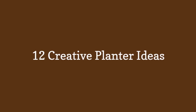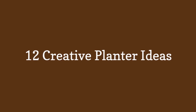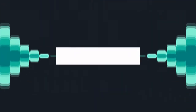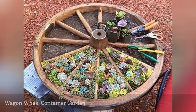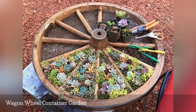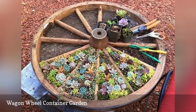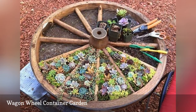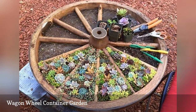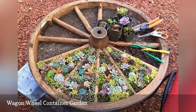12 Creative Planter Ideas. Have you always wanted a succulent garden, but thought you didn't have the space for much variety? This wagon wheel garden can accommodate dozens of succulent plants in a very contained space. You could plant anything you want — the folks at the Woot say herbs are also good choices. If you don't have a wagon wheel source, you might be able to adapt an old bicycle rim to the project.